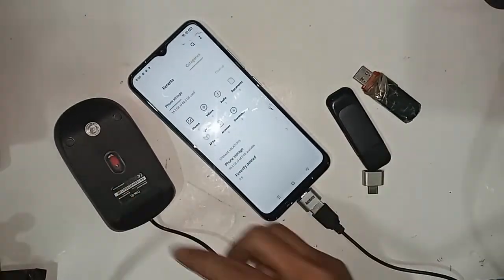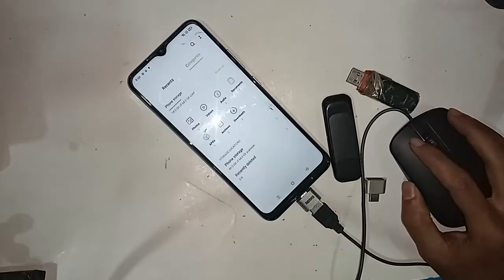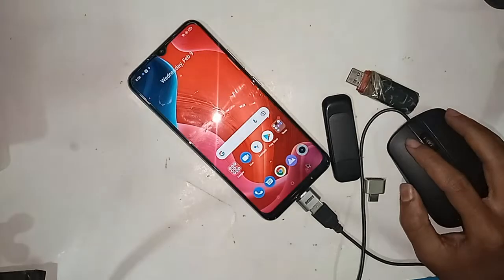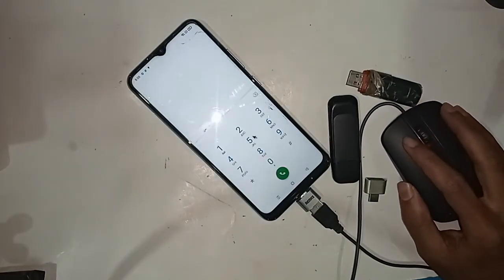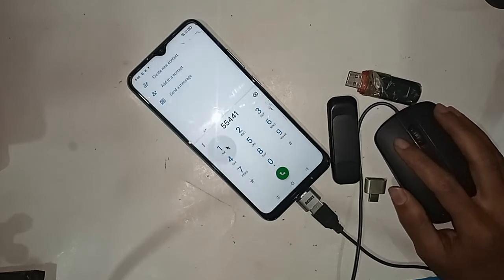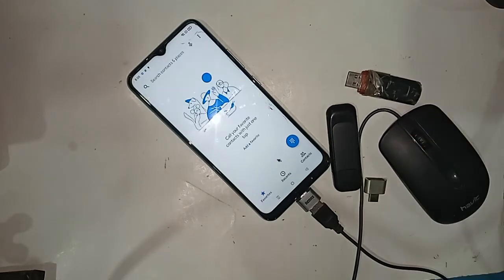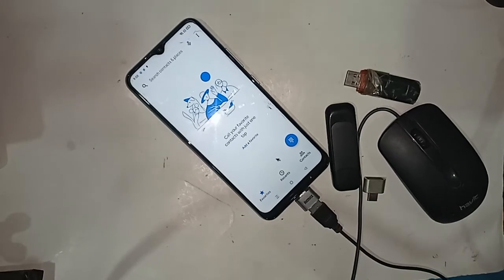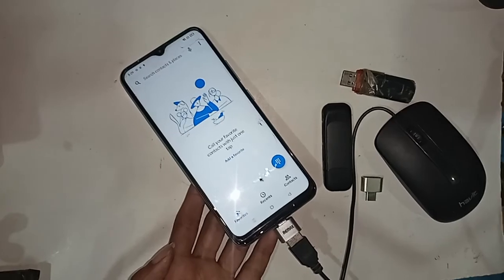If you want to use a mouse, I'll plug the mouse in here and wait a moment. After installing it, I can see the mouse is working on this phone. Finally, the Realme Narzo 20 is fully OTG supported and you just need to enable the OTG Connection option in settings.